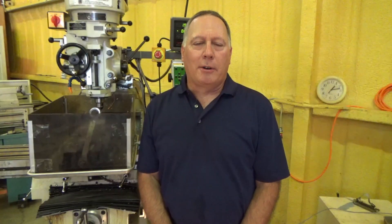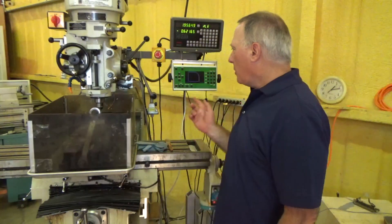Hello, welcome to Bare Metal Machine. I'm Jeff Adia. Today I'm going to demonstrate how to machine an arc using the Cartesian display.